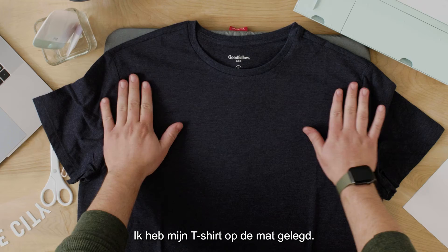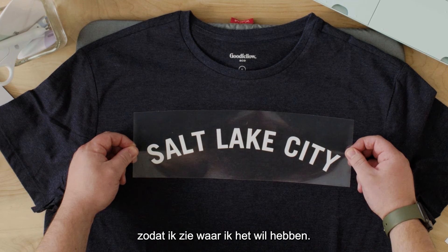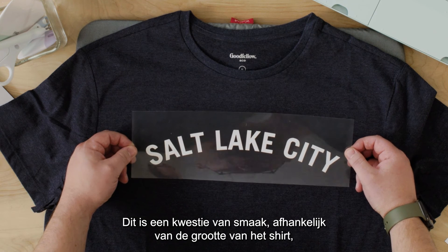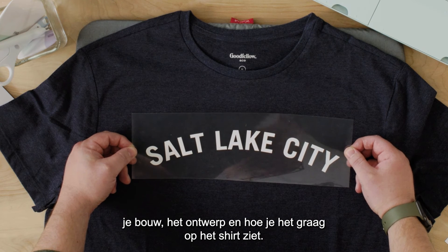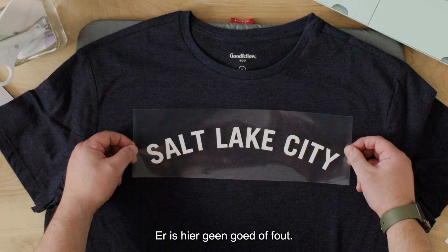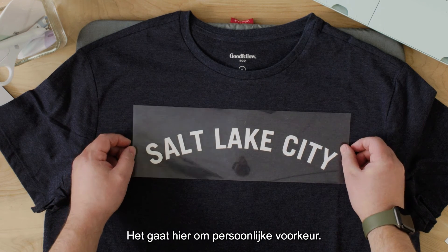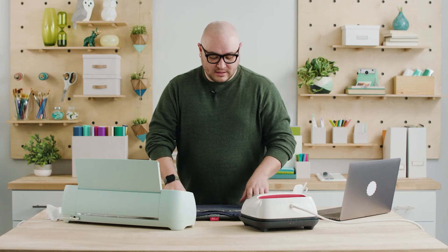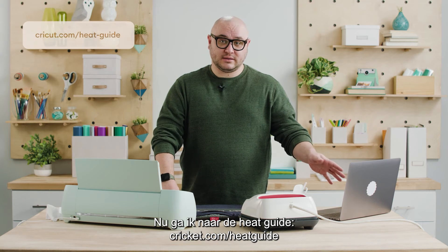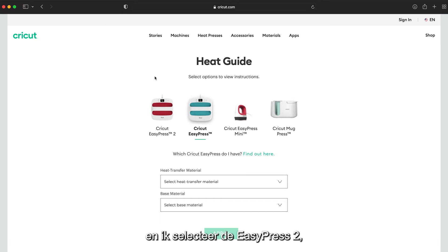I've got my shirt laid out on the mat. I'm going to place my design here just to visualize where I want it to live on the shirt — this part is totally up to you based on shirt size, body type, and the design. I'm going to the heat guide at cricut.com/heatguide and I'm going to select EasyPress 2 because that's the press I'm working with.